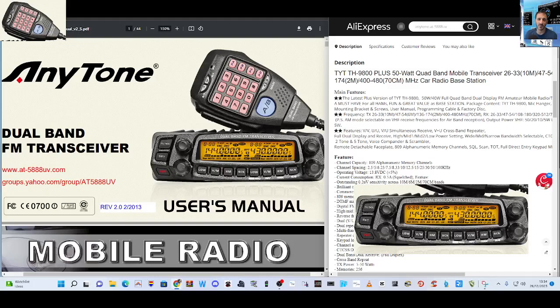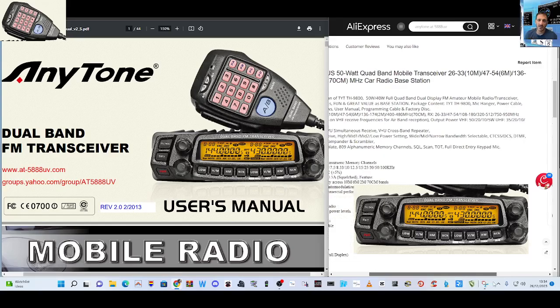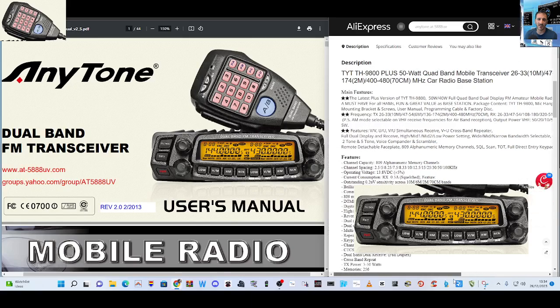M0FXB Hamtech. TYT TH9800+. I really like this device — I like the retro look. It's inexpensive, about £155 delivered from AliExpress. It has a nice DTMF microphone, but it's the bands that it covers that appeals to me. It covers 2 metres, 70 centimetres, 10 metres and 6 metres. It is a budget device.